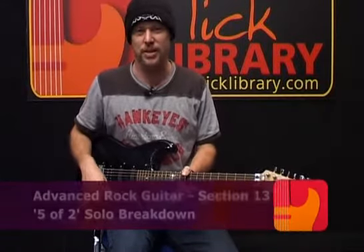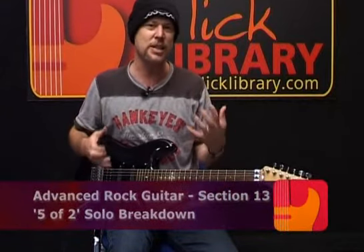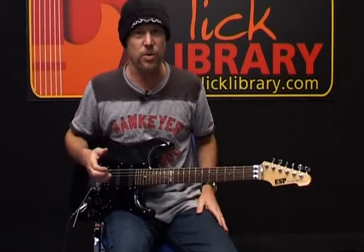Let's break that solo down a little bit. I'm using the C major scale. When I get to A7, I chose to use the A mixolydian scale over the A7 chord.